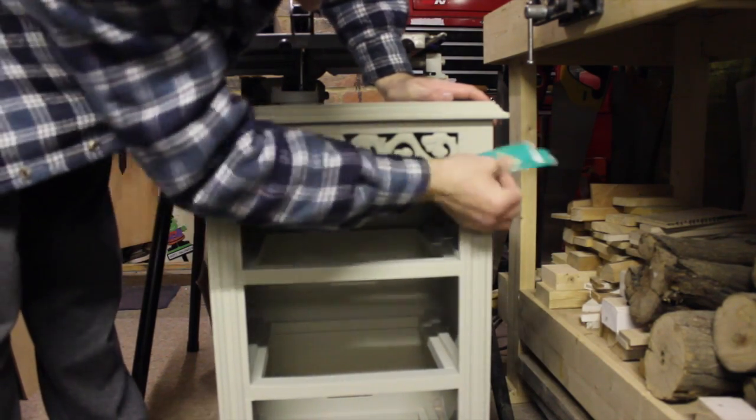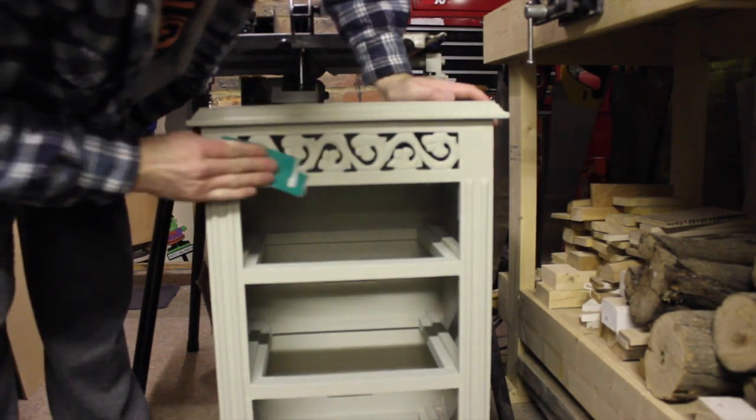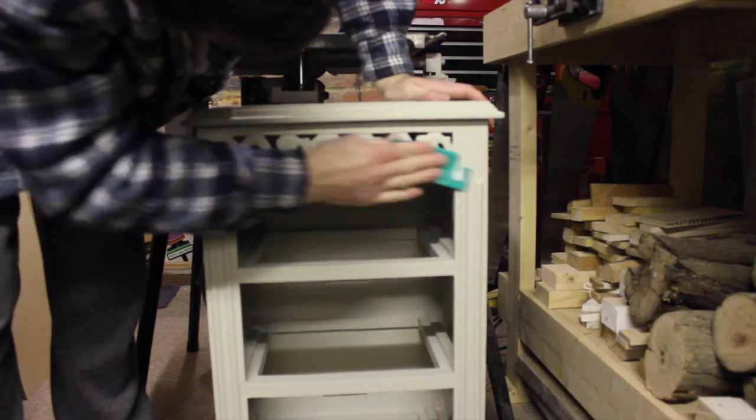Once the painting is complete, I go back over with 120 grit sandpaper and just rub off any areas where there'd be normal wear and tear over the years.